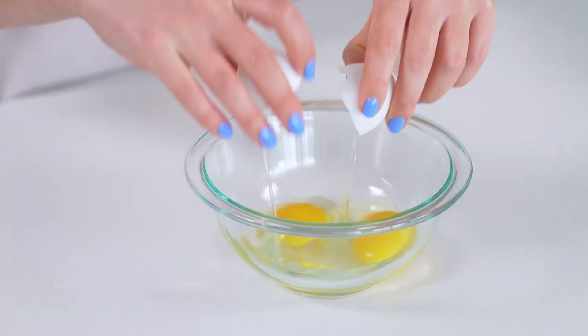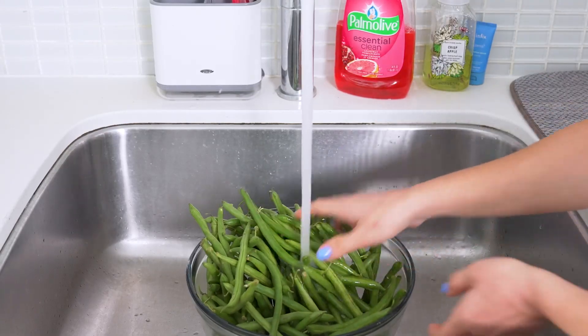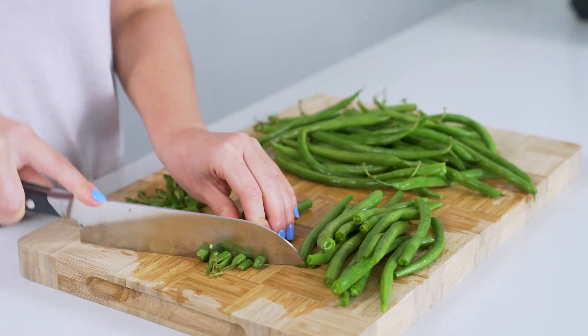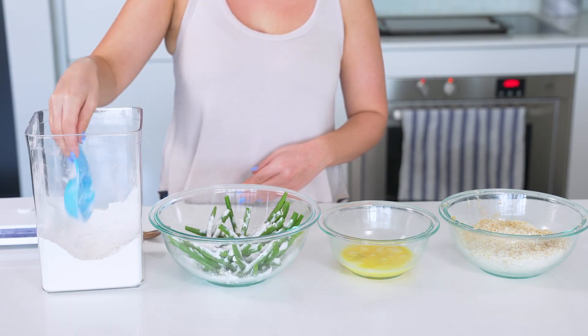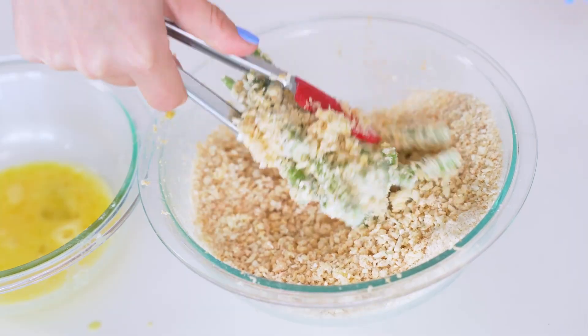Now add two eggs to another medium-sized bowl and whisk these together until well combined. Wash two cups of green beans and trim the ends off of them — you want to leave the beans whole to resemble french fries. Once that's done, get your dredging station set up and toss your green beans in a large bowl with a quarter cup of flour, then take one handful at a time and coat in the egg mixture, then coat them in the panko mixture.